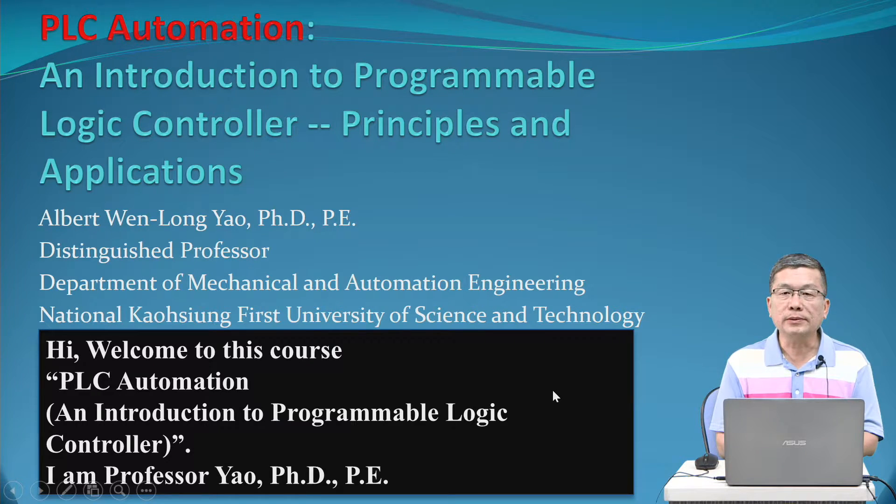Hi students, welcome to this course: PLC Automation and Introduction to Programmable Logic Controller. I am Professor Yao.